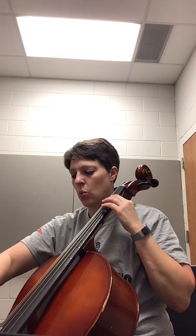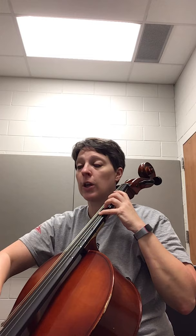Here we go. And here's your four measures of rest. One, two, three — two, two, three — three, three, two, three — four, ready, play.